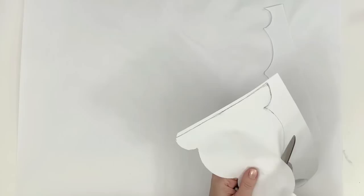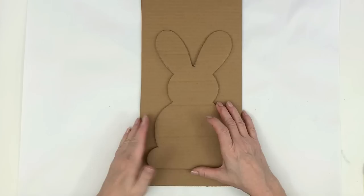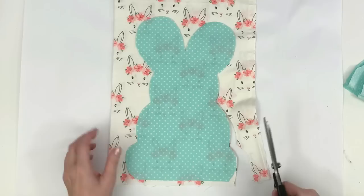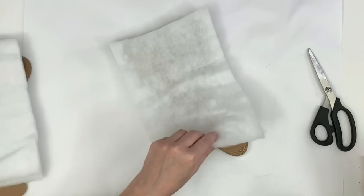Here's our little bunny pattern — I'm cutting him out, tracing him on cardboard, and cutting out three cardboard shapes. I was going to just stuff these bunnies, but after examining the quilt batting I decided it was a little thinner than I wanted and they might not stand up well. So this year I'm putting cardboard in between the batting — cardboard in the middle with batting on either side. I just glue the batting down on both sides of the bunny and do that for all three bunnies.